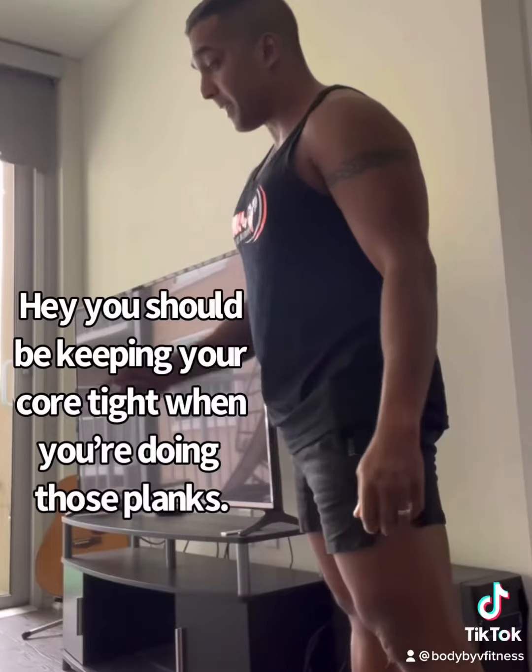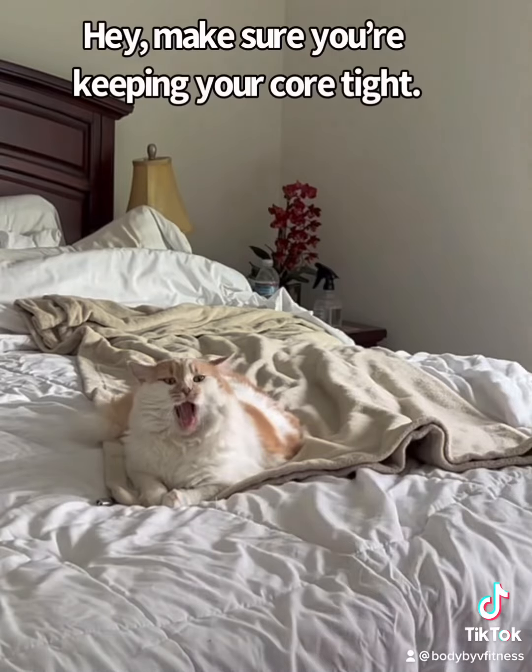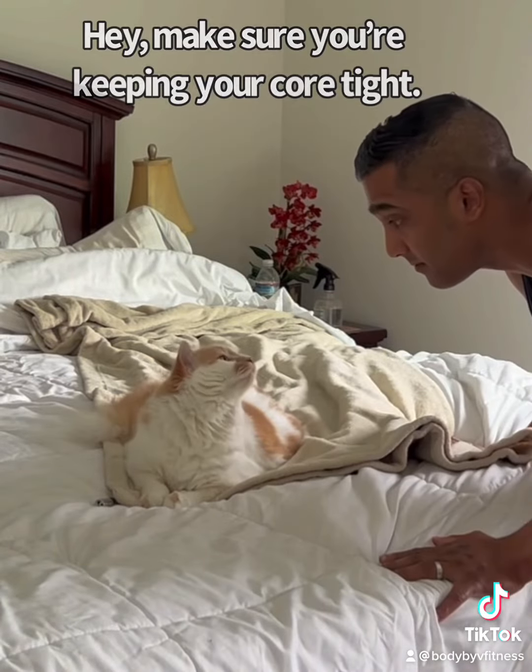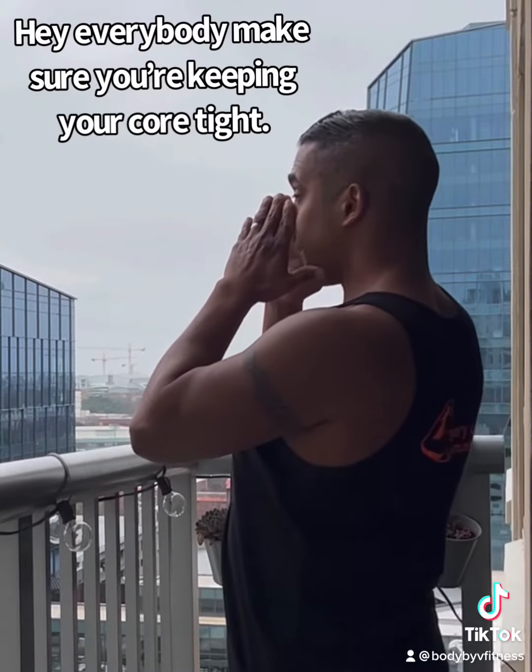Have you heard this one before? Hey, you should be keeping your core tight when you're doing those planks. Hey, make sure you're keeping your core tight. Hey, make sure you keep your core tight. Hey everybody, make sure you're keeping your core tight.